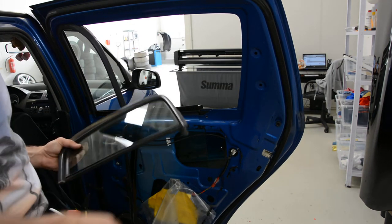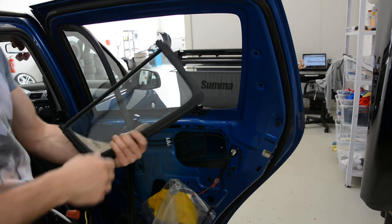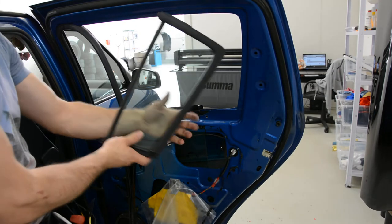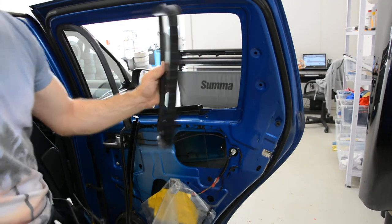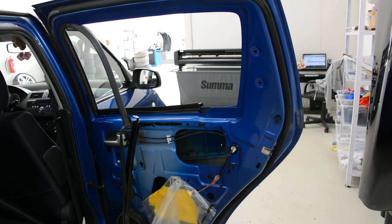I make the same thing to Volkswagen Golf 4, MK4. And this is it — how you remove the glass from a Suzuki Swift 2005. Thank you for watching. Bye bye.